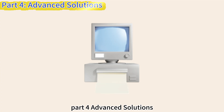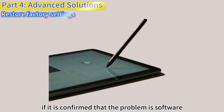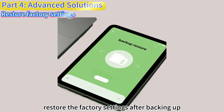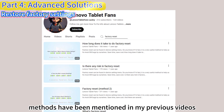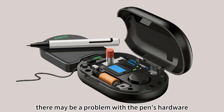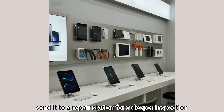Part 4: Advanced Solutions. Restore Factory Settings. If it is confirmed that the problem is software and the update is ineffective, restore the factory settings after backing up. The factory reset methods have been mentioned in my previous videos. If none of the above work, there may be a problem with the pen's hardware — send it to a repair station for a deeper inspection.